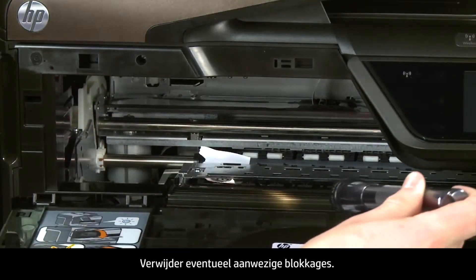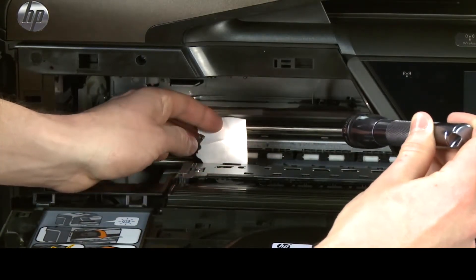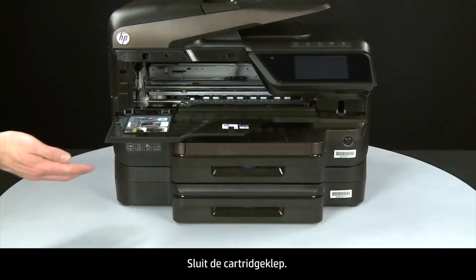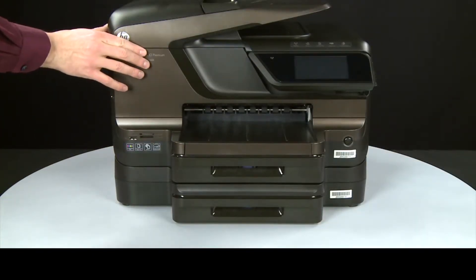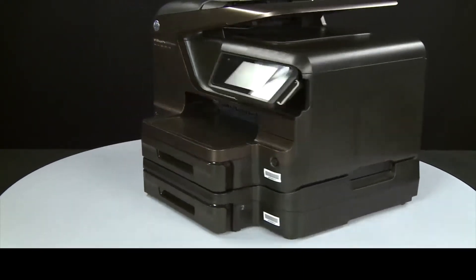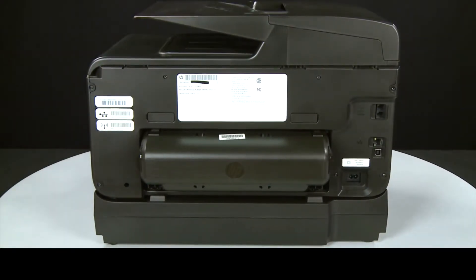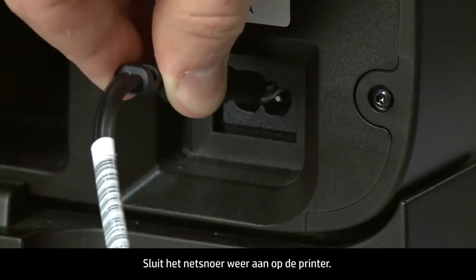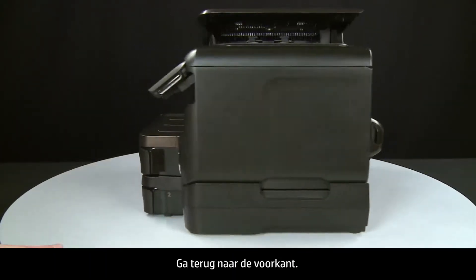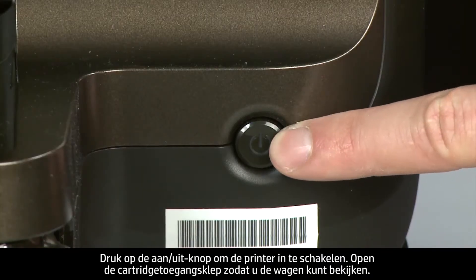Remove any obstructions that are found. Close the cartridge access door. Turn to the back and reconnect the power cord into the printer. Return to the front and press the power button to turn the printer on.